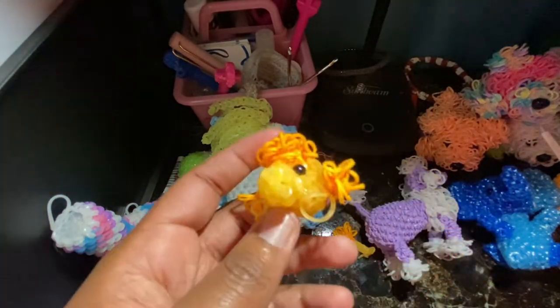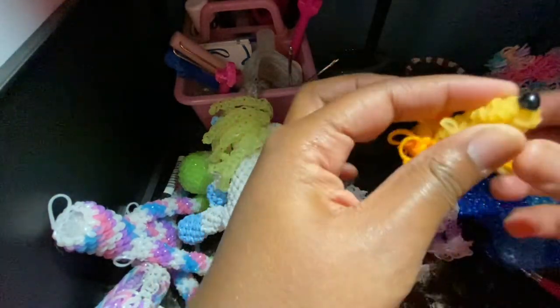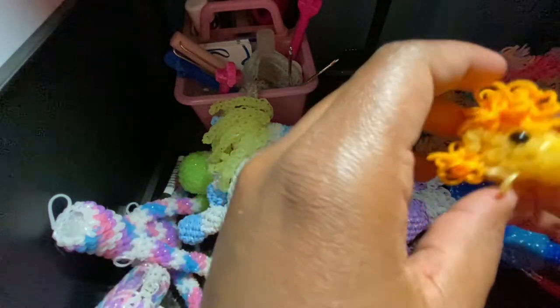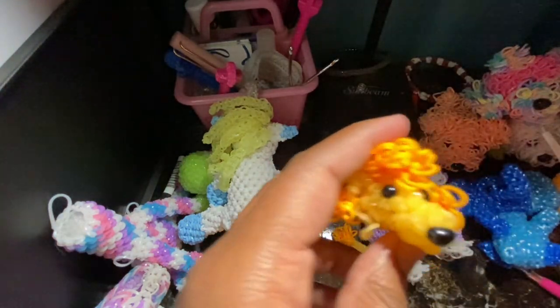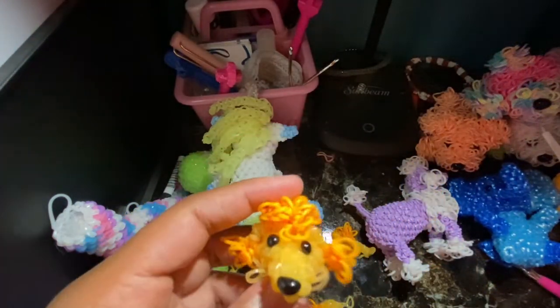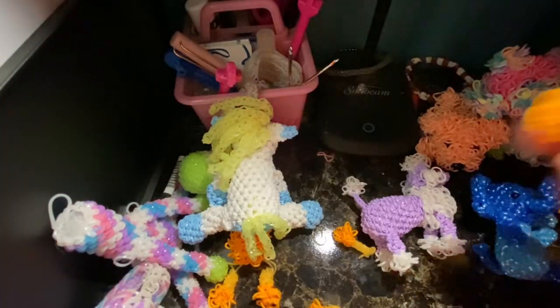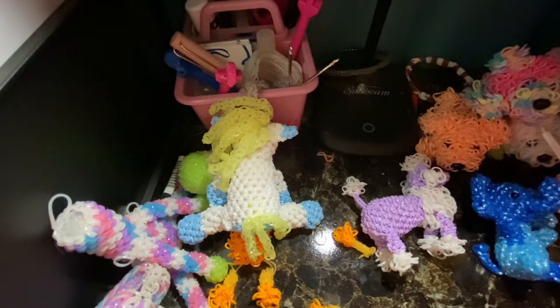Almost forgot about the nose — put it in. If you don't have safety eyes or safety noses, you can use wrapped bands as well. Then I'm going to stuff the head. Now we're going to be closing up the head — we're going to do a single decrease back to six stitches and then close the hole.